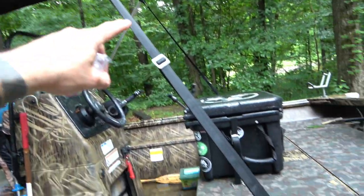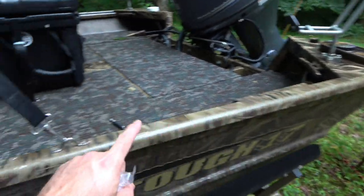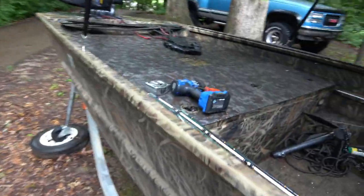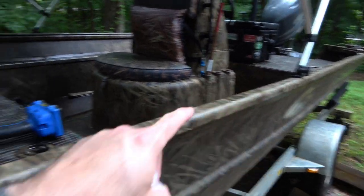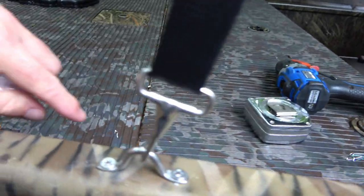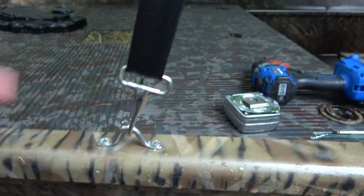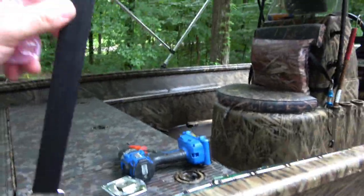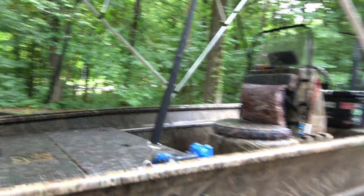Alright, what I did is eyeball where the anchor bolt should go, pulled a measurement, then matched it on the other side and drilled those out. Up front I could have pulled a measurement from the clip but I just eyeballed this seam in the boat — it looked close, so I lined it up and did that on both sides. They don't have to be perfect because all your adjustments come from the straps. It is on now.